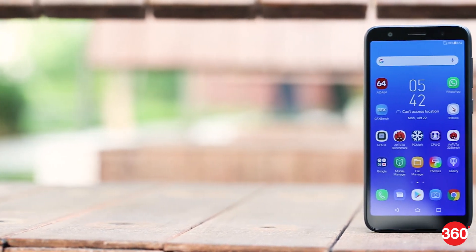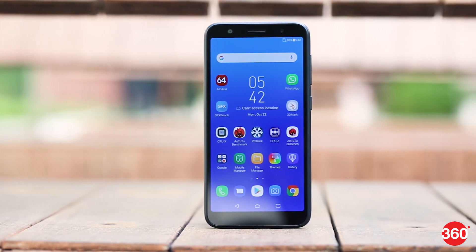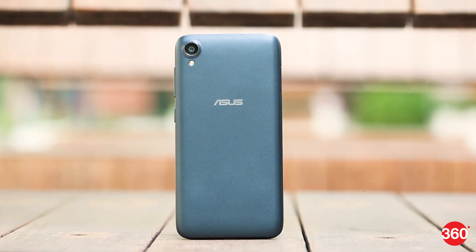Asus recently launched two new smartphones in India, the Zenfone Max M1 and the Zenfone Lite L1. Both are priced under 9,000 rupees and are aimed squarely at the Redmi 6 and the Redmi 6A respectively. We already reviewed the Zenfone Max M1 and while its processor was showing its age, it did offer good battery life. The Zenfone Lite L1 has the same processor and is priced aggressively at 6,999 rupees, available at an even lower festive price tag of 5,999 rupees. But is the Lite L1 worth the price it commands? We take it for a spin to find out.